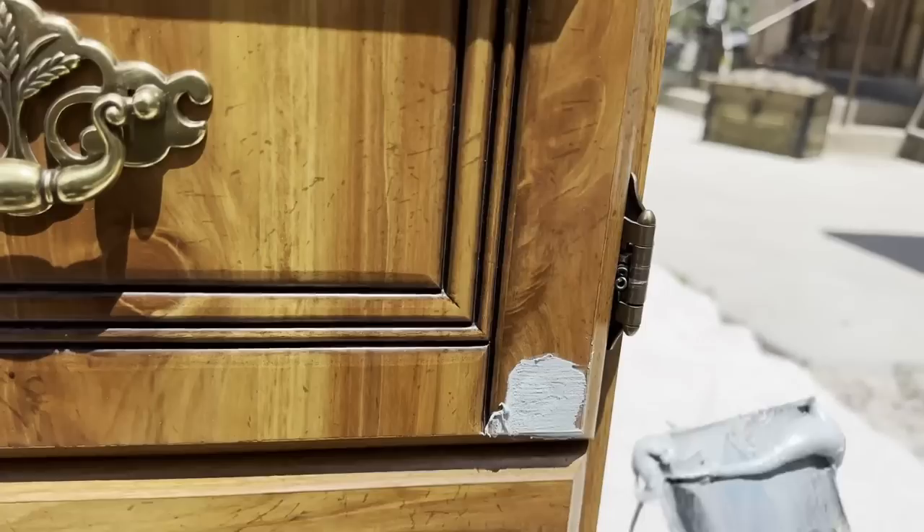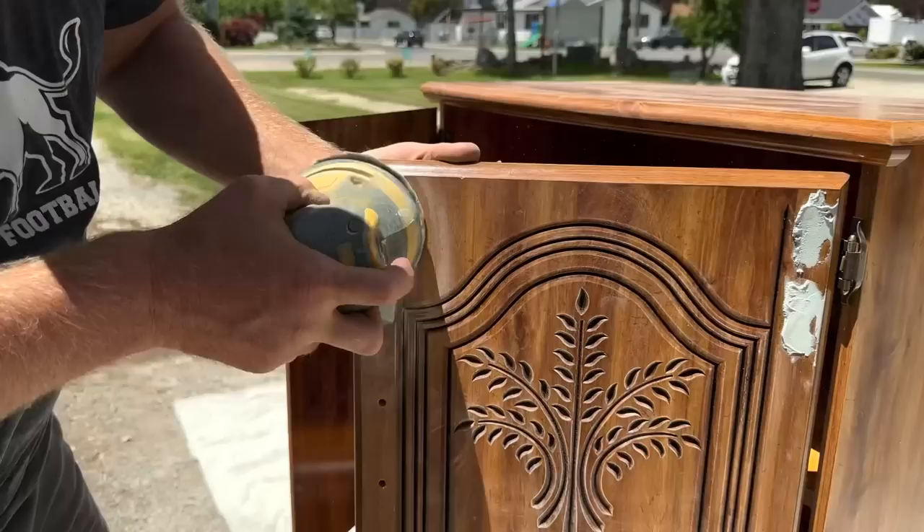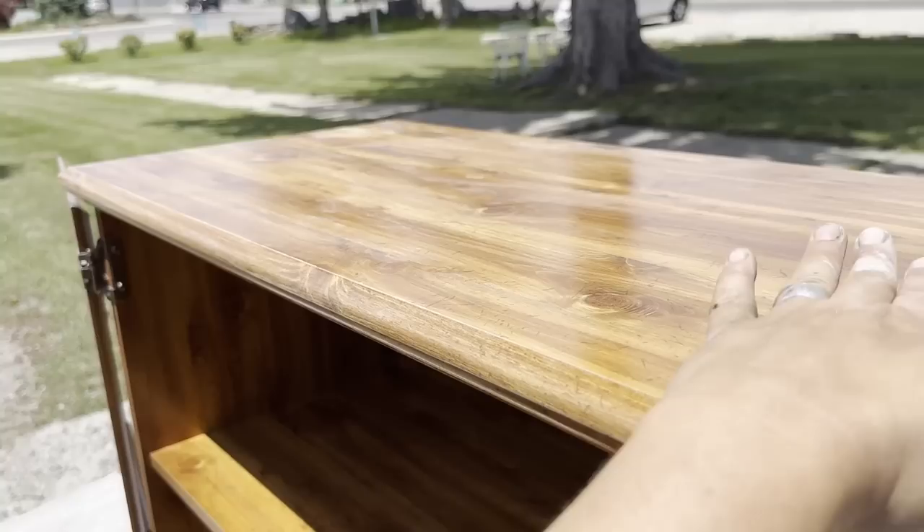Bondo works really well to cover up holes. You'll want to let it dry — that takes about 10 or 15 minutes. Once it's dry, then you're ready to sand. We're just using 220 sandpaper because we don't want to get through the particle board, since this dresser is not real wood. So that's taking off the hardware, and the next step is going to be primer.